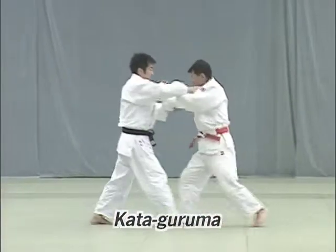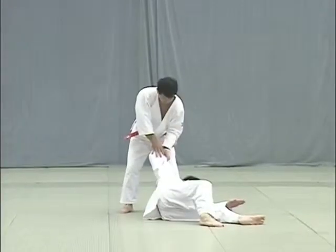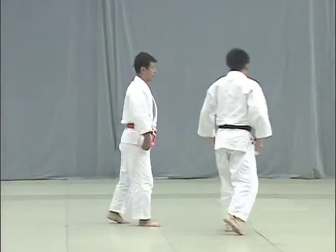Kata Guruma. Tori uses his hips to lift Uke onto his shoulders in one unified movement and throws him forward diagonally. Take care to perform the throw in the middle of the dojo.